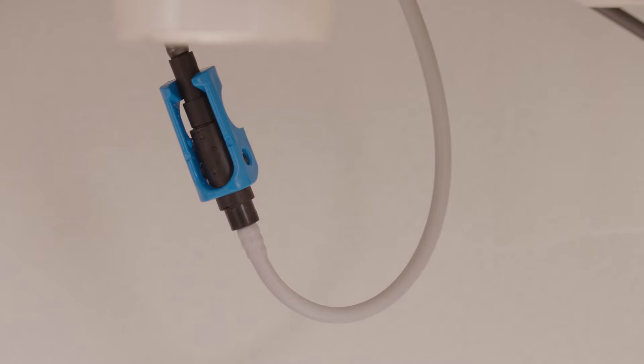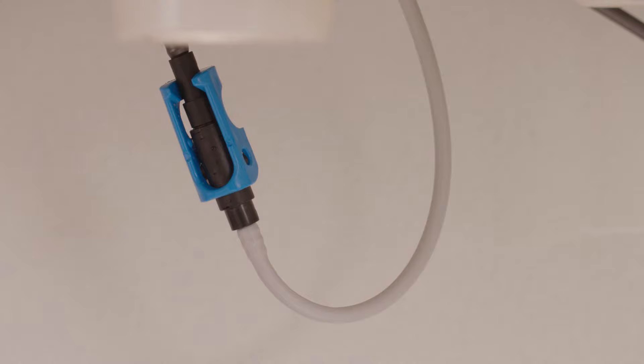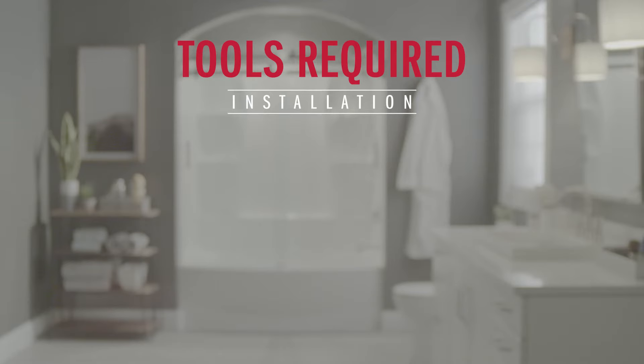One small difference could be that your model may or may not include a blue clip, but don't worry — the steps in this video will work for both, and I'll be sure to call that out specifically once we get there. It's a pretty quick and easy installation, but if you find yourself needing any extra help, we definitely recommend reaching out to a professional or the Delta customer service team.